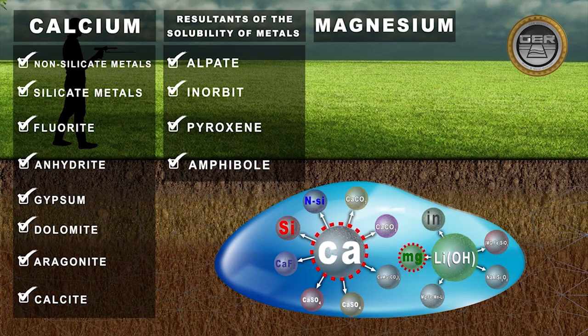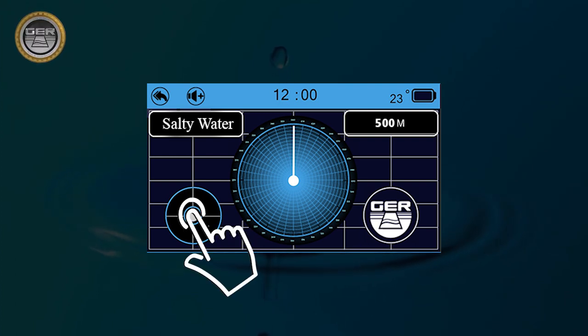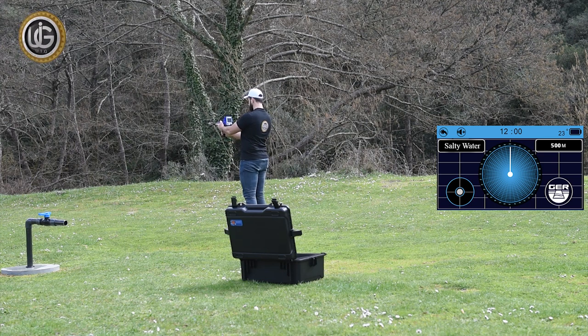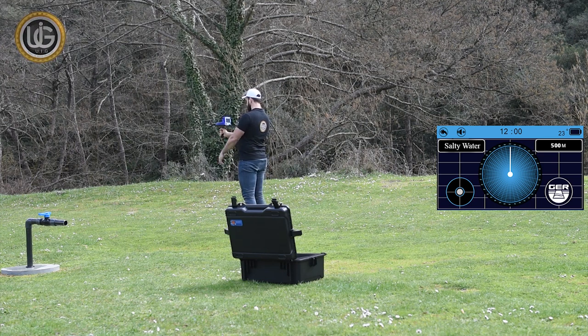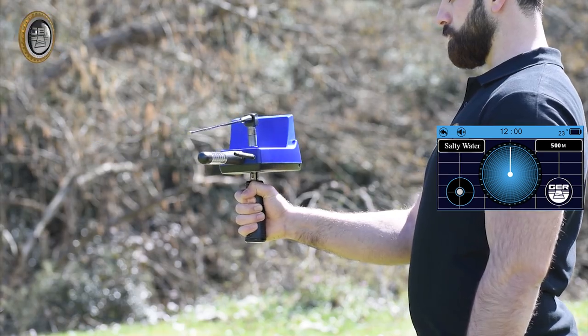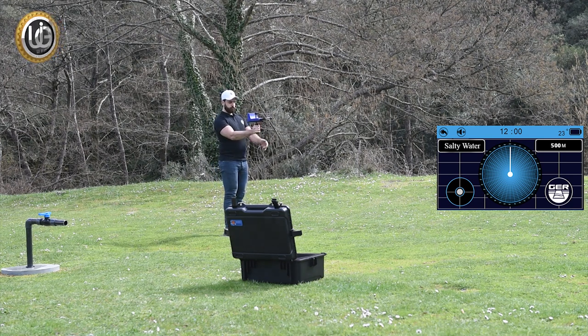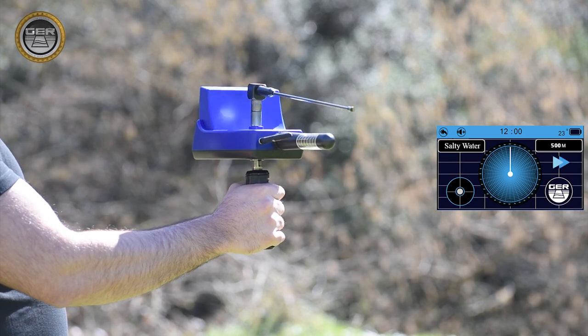Magnesium comes after calcium as the second most important positive main basic ion present in groundwater. The balance of the device must be maintained during use and search by positioning the blue dot in the middle of the circle icon until it turns white. The device will then start sending and receiving signals to guide you to the water location with a continuous beep. When receiving a signal, the device will turn towards the water location, showing a water direction indicator on the screen, an acceleration of the sound, and the appearance of the depth icon.